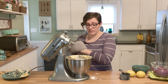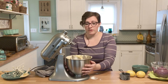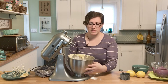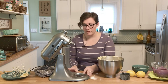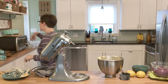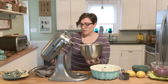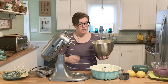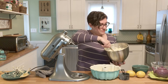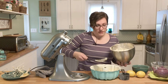My bundt pan is nonstick, so I didn't need to add anything to it. But in her book, she does recommend that you do butter or a cooking spray and then put flour just along the edges so it doesn't stick. Another tip she gives: don't just pour the batter in because you might pop some blueberries — just spoon it in nice and evenly around.